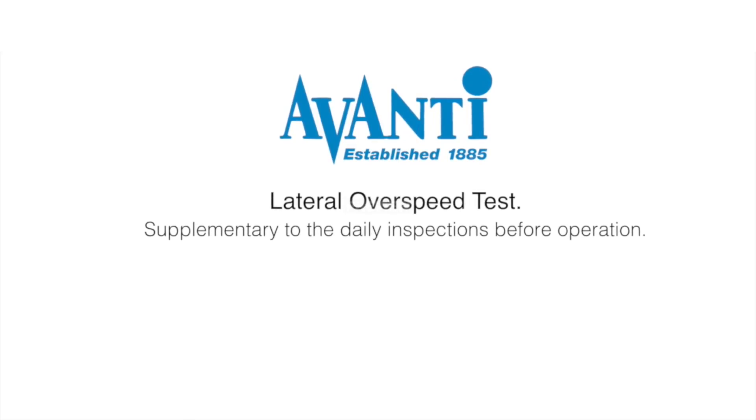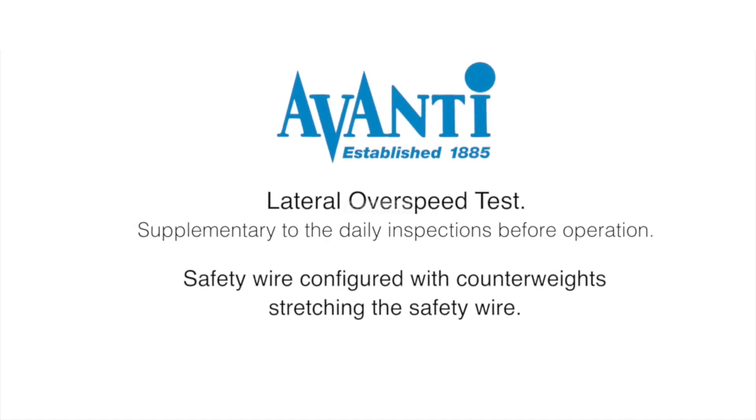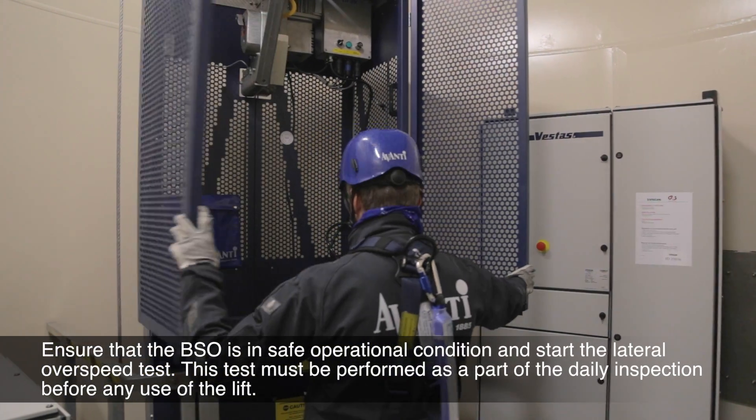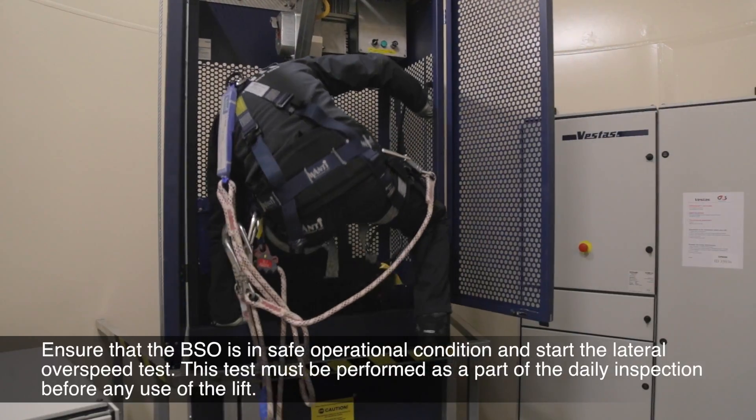Lateral overspeed test, supplementary to the daily inspections before operation. Safety wire configured with counterweights stretching the safety wire. Ensure that the BSO is in safe operational condition and start the lateral overspeed test.